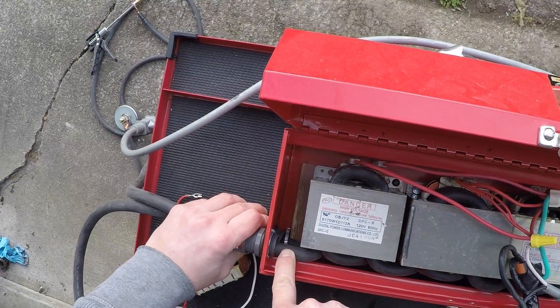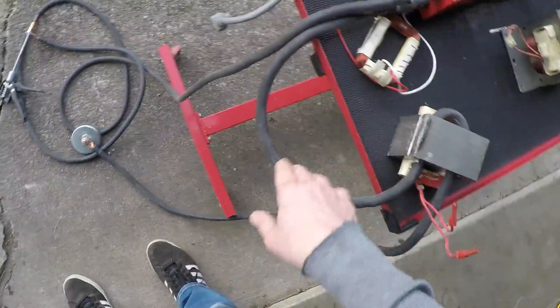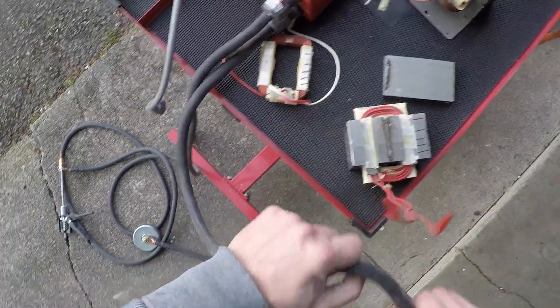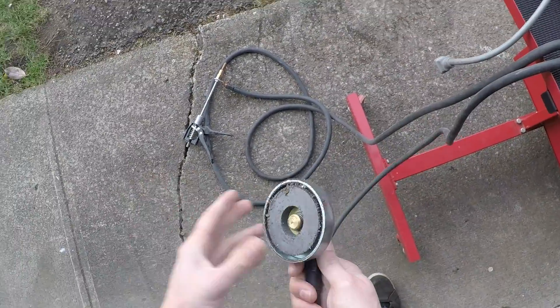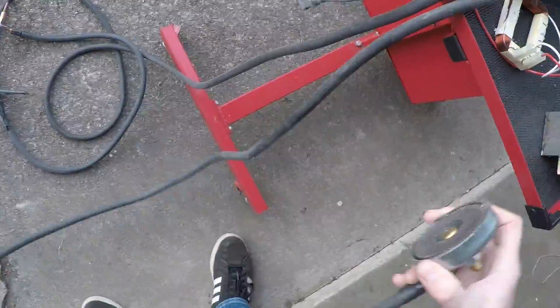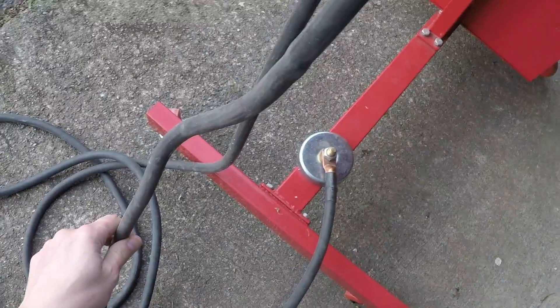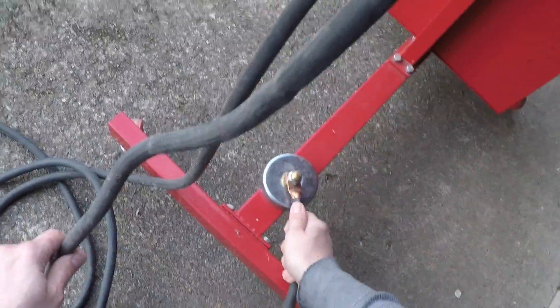One of the output wires is positive and the other is negative. Both wires run out — this one is my ground. I have a magnet with a grounding puck in the center, so all I have to do is put it onto the surface I'm working on, whether it's a car door, quarter panel, or roof, and it's now grounded.